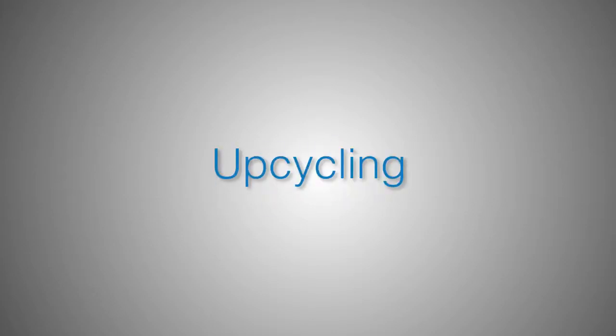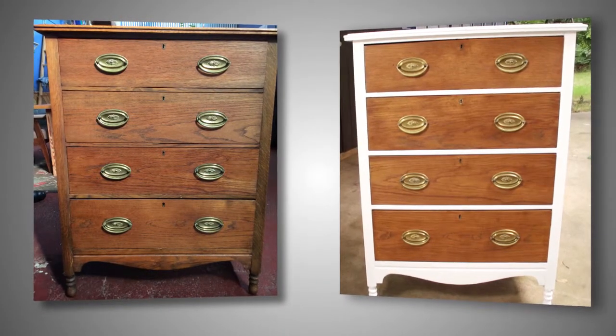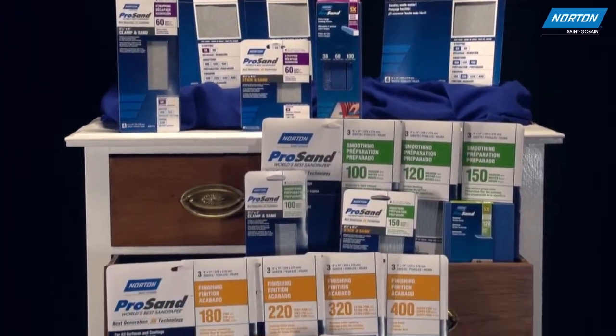There is a new buzzword in DIY for sustainability: upcycling. This is the process of converting old or discarded materials into something new, useful, and beautiful. With the Norton ProSand, it's easier than ever to upcycle that hidden treasure.